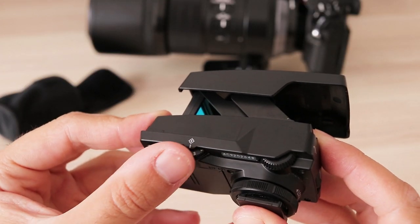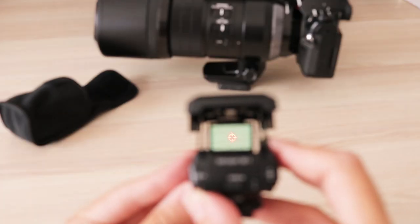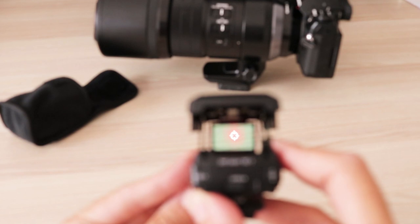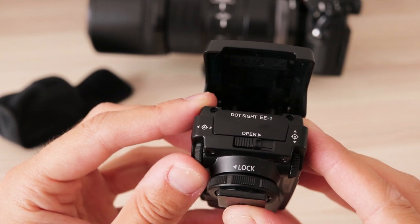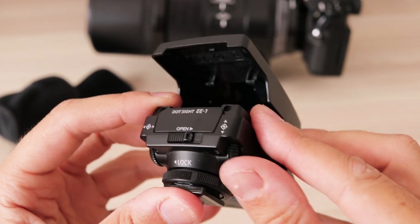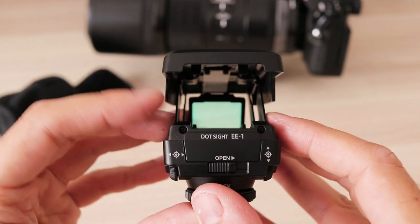The dial on the left side powers it on and has 5 brightness levels. In my experience, level 5 is bright enough for daylight photography and level 1 is dim enough for low-light use. At the back there are 2 position dials — the one on the left moves the indicator horizontally and the right dial is for vertical position.